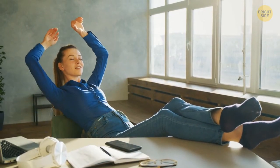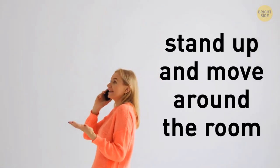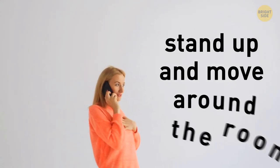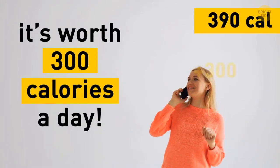Stretch your arms and legs for some aerobics. You can't skip that phone call — while on it, stand up and move around the room. It's getting emotional and you start gesturing with your arms. All that fidgeting put together is worth 300 calories a day.